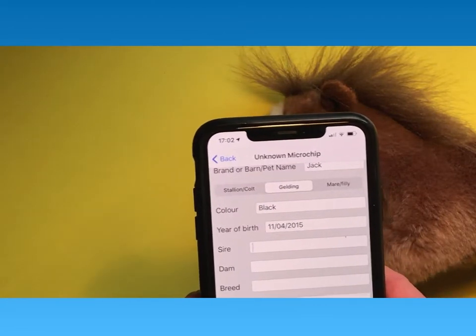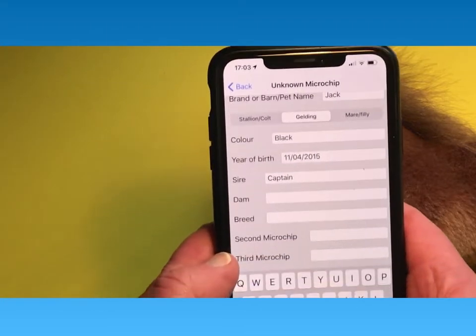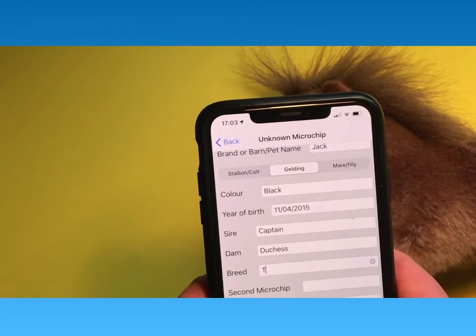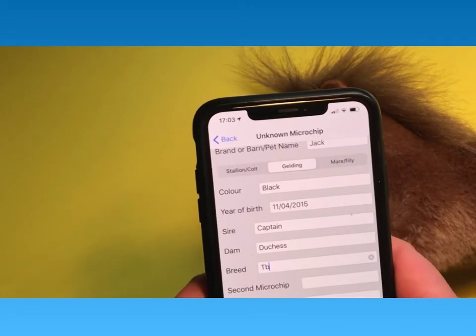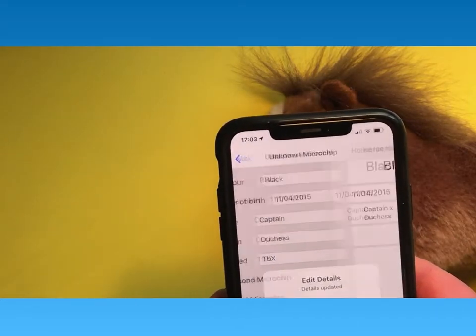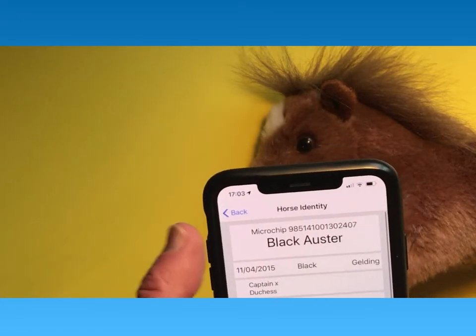If you have the details, you can enter who the horse is by, who it's out of, and the breed. And if there's a second microchip or third microchip, you can enter it there, and then the horse is entered in the database.